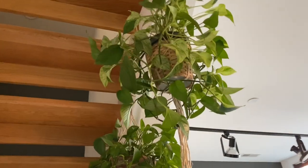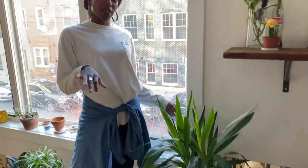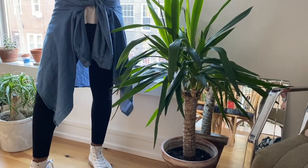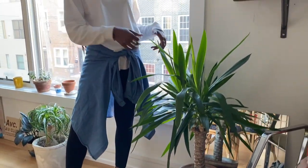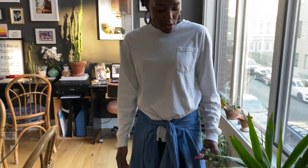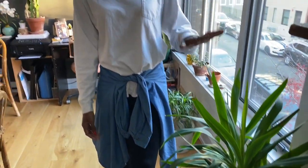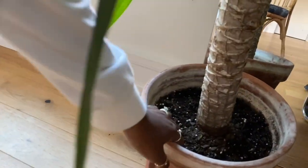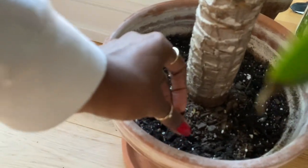Here we have the somewhat embarrassing yoke plant. In theory, people say that this plant is supposed to be really easy to take care of, but this one has done significantly better than the first one I had in my apartment in Bed-Stuy. The one in New York — what happened with it is that the roots were overwatered and they just ended up getting rotted, and it died like a really dramatic death. So nine times out of ten, what we do with this guy is we try to water it as little as possible, always doing the soil test, checking to make sure that the top inch to two inches is dry before we water it.